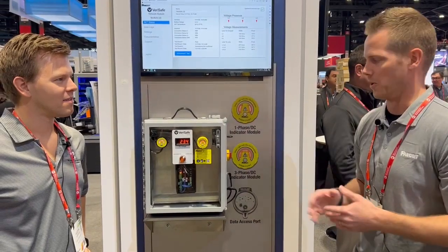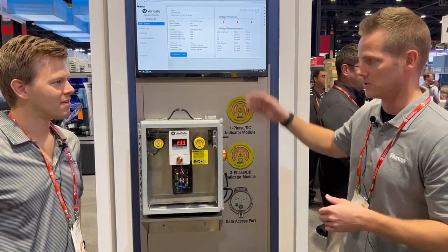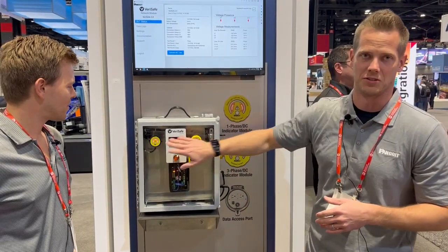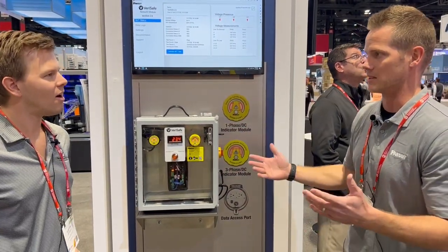A couple differences between the 1.0 and the 2.0: it goes up to a thousand volts, it's network capable, and it's got the battery-free indicator, so you no longer need the battery for a maintenance item.